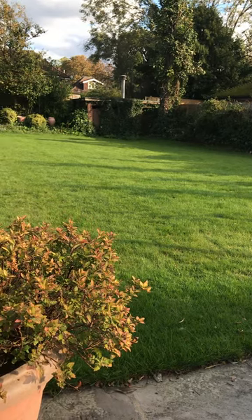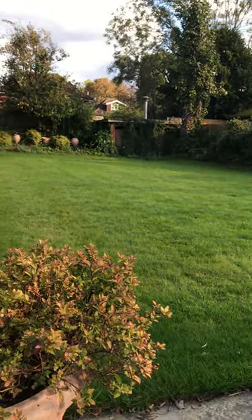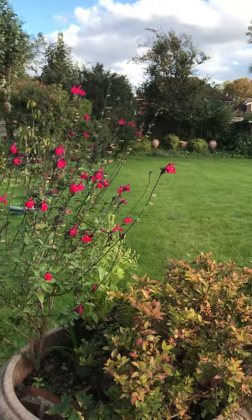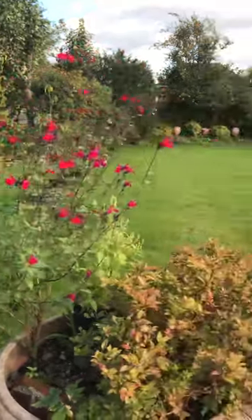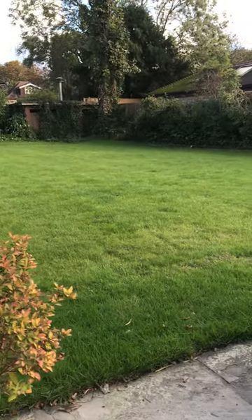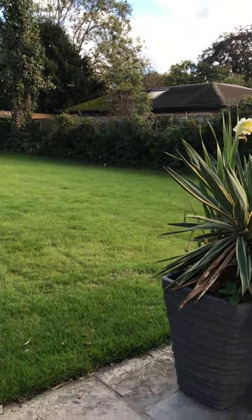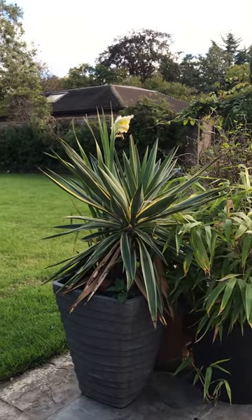Today is the 22nd of October and the autumn has set in. There is sunlight but not as bright as it should be during summertime. The lawn looks quite nice and green, and you can see this agave plant here.